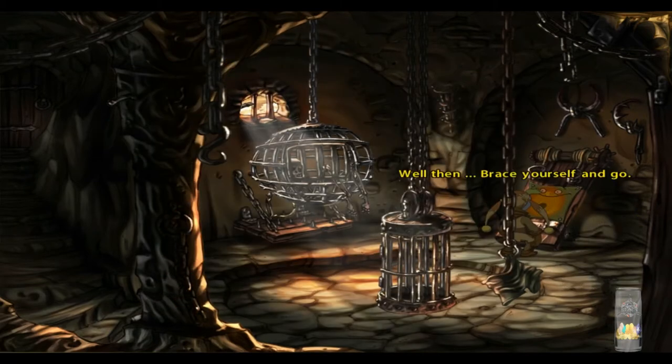Well then, raise yourself and go. It's gonna hurt me more than you, buddy — well, not in a literal sense, of course. How about that? The whispering stone. Finally, I've got it back.